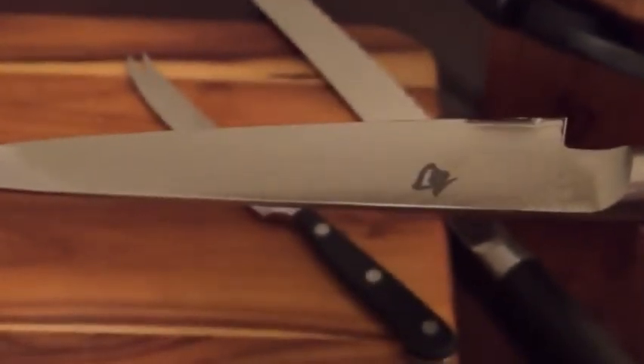It is VG-Max steel, not VG-10. They say it's better than the VG-10, but honestly I'm not sure because I've never had the older Shuns with the VG-10 steel.